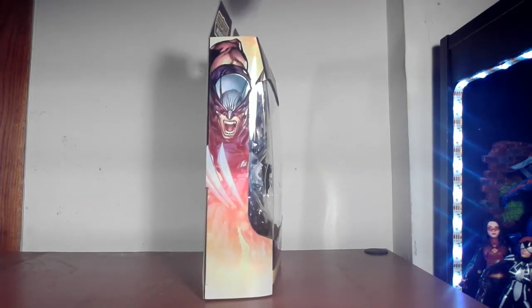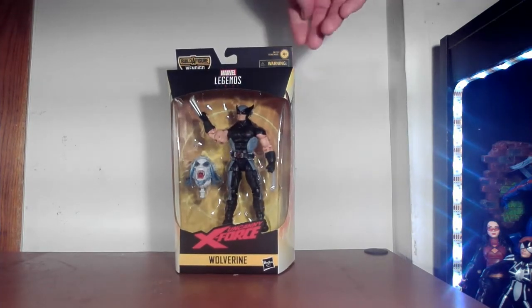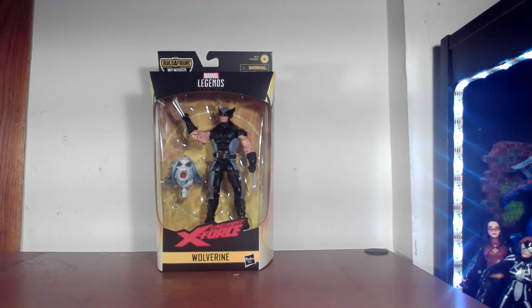More Wolverine art on that side, and back to the front. They changed the top part a little bit — it's marked four and up. If you're four years old you'd play with the standard figures, not this one, because you could probably choke on a Wolverine claw or something. The X on the top is from X-Men, X-Force — it's an X-figure, so there you go.